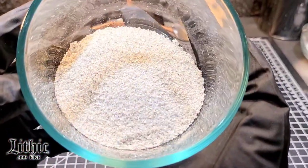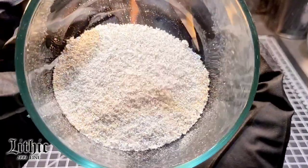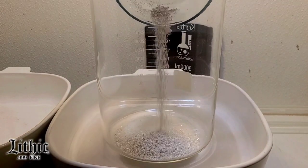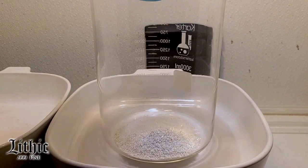We're going to start right here with 310 grams of sifted silver crystal. That's the real fine stuff that I use for electrolytes or pouring bars with.